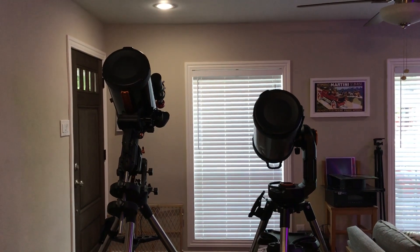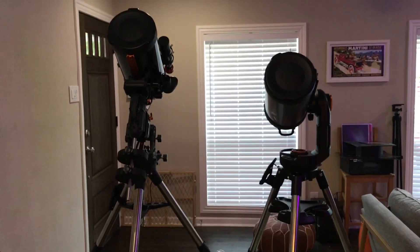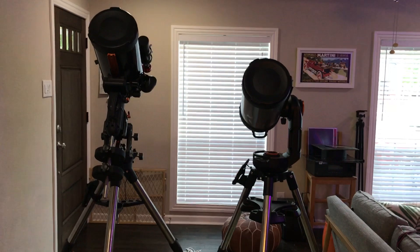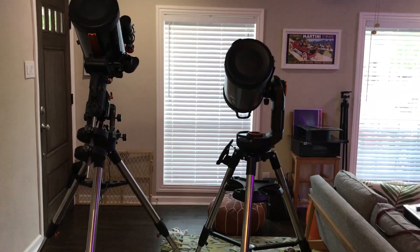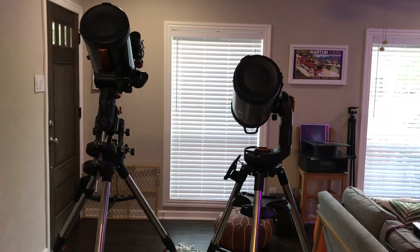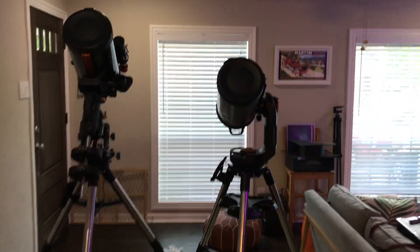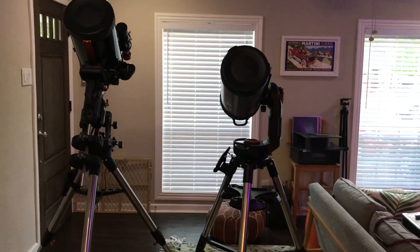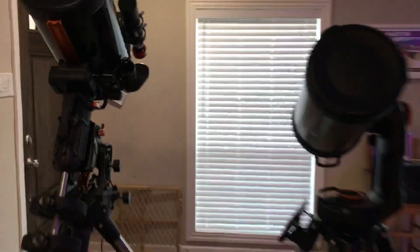Equatorial mount on the left and my old alt-azimuth mount on the right. I'm going to go to the same star and show you how it moves differently between the two mounts. The one on the left will basically align itself and orientate itself with the sky to move on one axis when it's centered, and the other one will not twist the scope to match the rotation of the sky — and you'll see that here in a second.